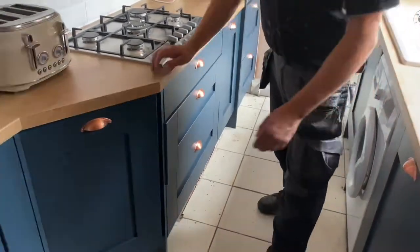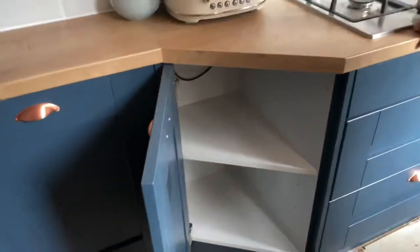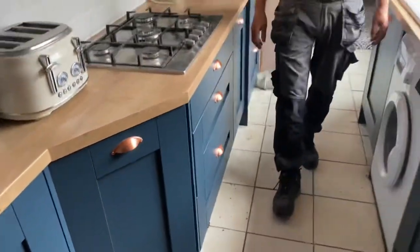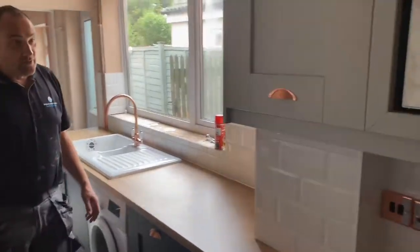There's plenty of room in the drawers. It was a bit of an awkward corner and we needed to use as much space as we could without taking too much of the kitchen, so yes, there's plenty of storage.